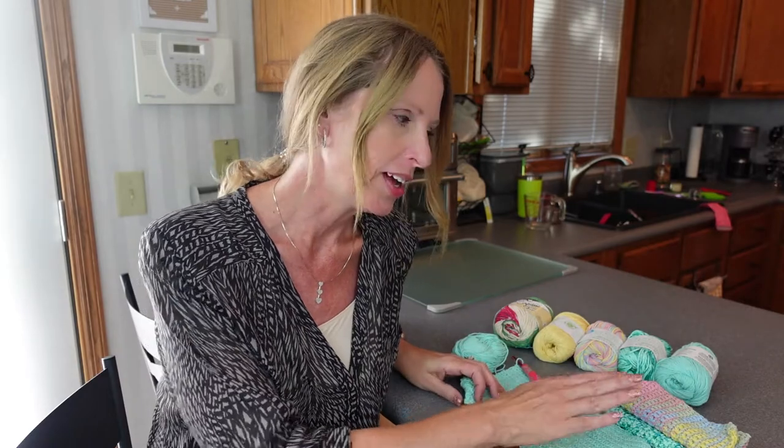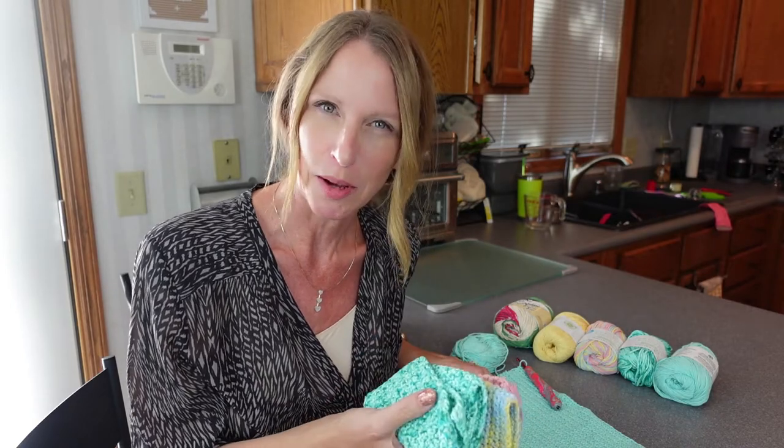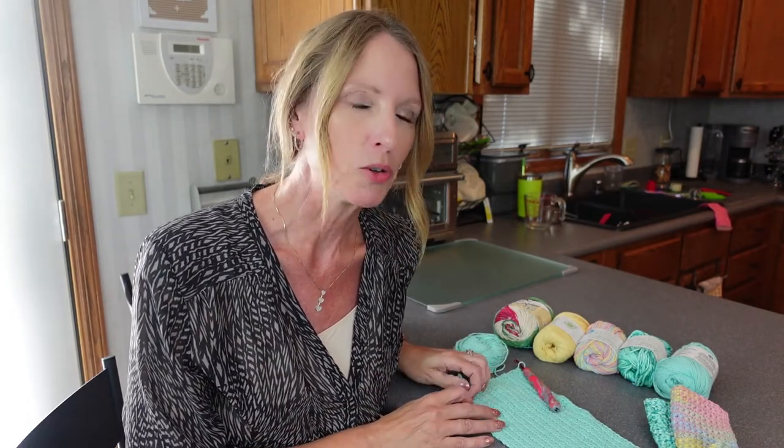Hey friends, welcome back. My name is Christine and today we are going to be doing one of my favorite pastimes. I learned this when I was a child. I am going to teach you how to simple crochet — I've done it for years. I use 100% cotton and I make my own dishcloths. They're a great gift with the holidays coming up, so I've got some made in all different colors. I like to start on these projects plenty in advance.